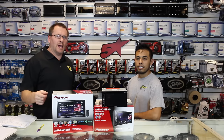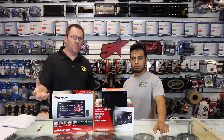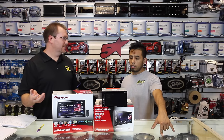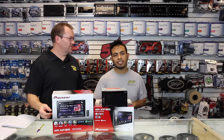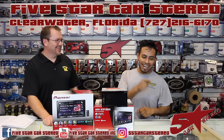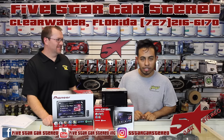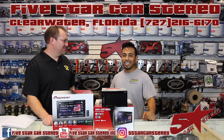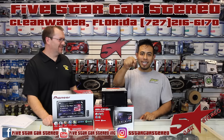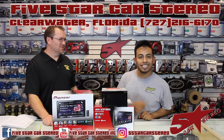There you go — screen sharing at its finest. You can do anything that's on the phone and you'll get the audio from the phone too. That's a big question — why show you how to do video if you couldn't get audio? Thank you for watching. You can find us on Facebook, YouTube, and Instagram. We also do Facebook Live every Monday at 6:30 Eastern Standard Time. Subscribe, share, and have a great night!